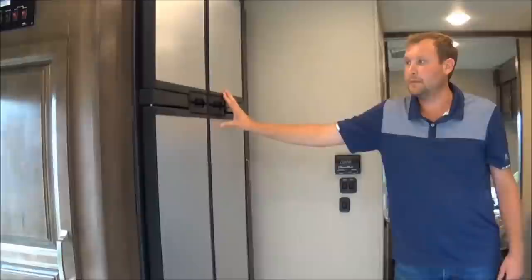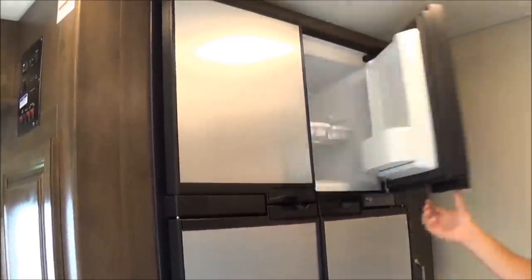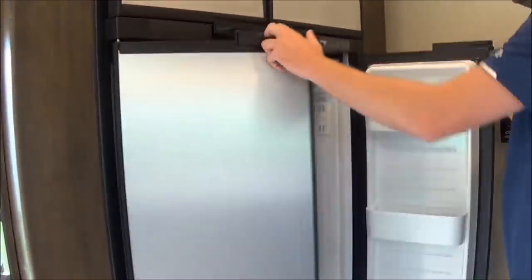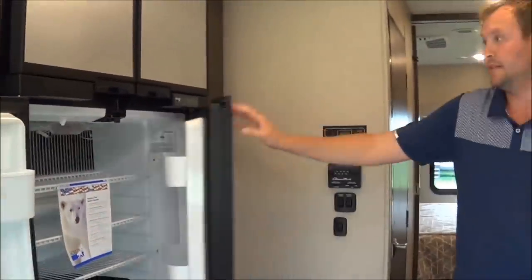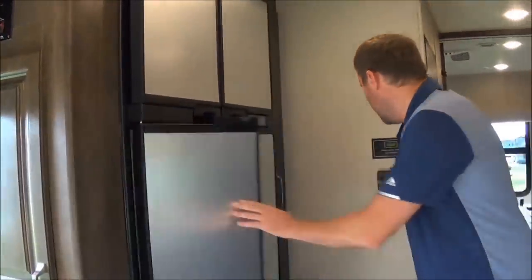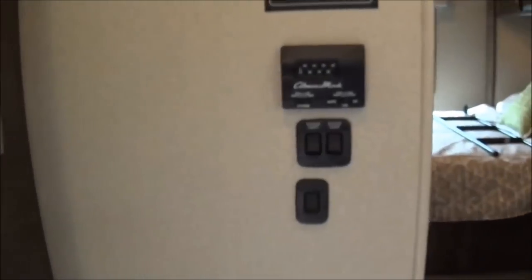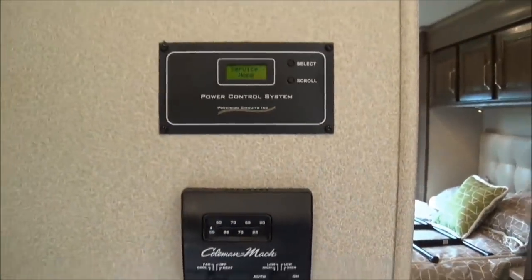This coach has the upgraded 12 cubic foot, 4-door — 2-door freezer and 2-door fridge. So you'll never be without space when you're driving long distances. Here's your thermostat. Again, it's a 30,000 BTU furnace. I do want to go into the power control system — this is an energy management system.